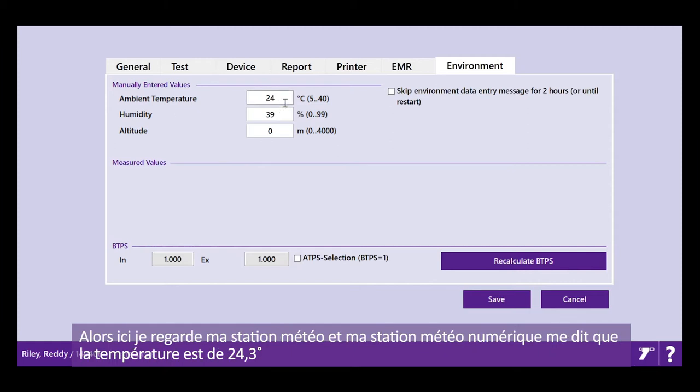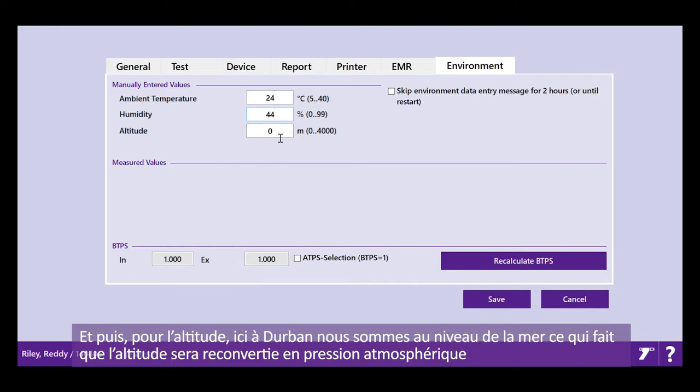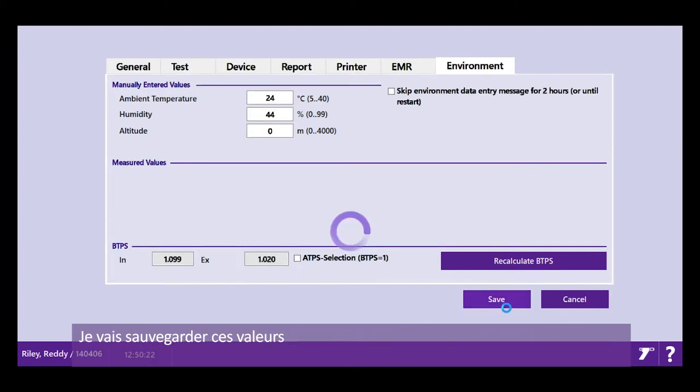I'm looking at my weather meter. My digital weather meter tells me it's 24.3 degrees — this software only takes whole numbers, so I put in the closest number. The humidity is reading at 44%, so I've entered that. The altitude — I'm at sea level here in Durban — will be converted into a barometric pressure. I then press recalculation to activate BTPS. This means the ambient conditions at the time of calibration will be corrected to receive a patient at body temperature, pressure and humidity. I save those environmental conditions.